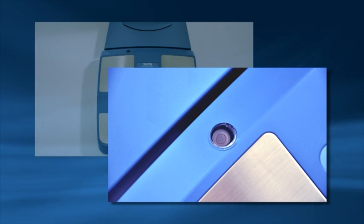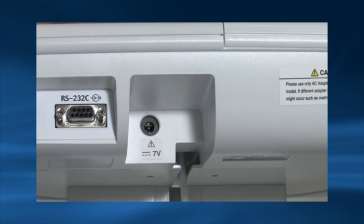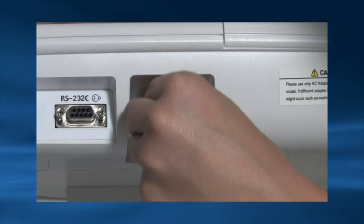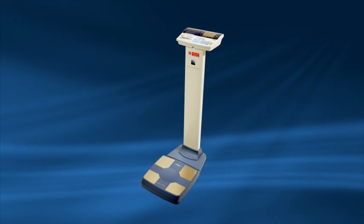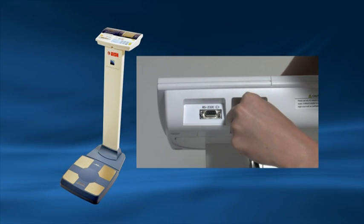Ensure the air bubble is centrally located. For the remote display version, simply insert the AC power cable into the back of the control box. Ensure only a Tanita AC cable is used. If you have purchased a column kit, you can mount the column, then insert the AC power cable to the back of the control box.